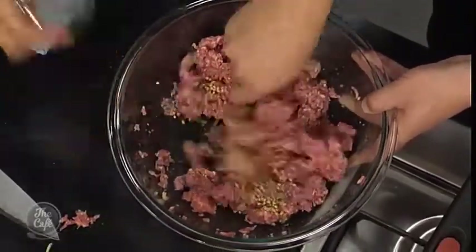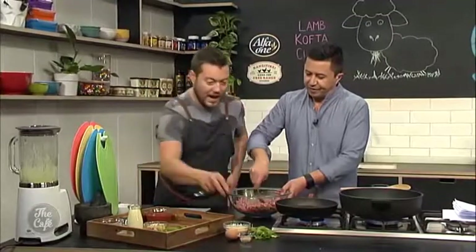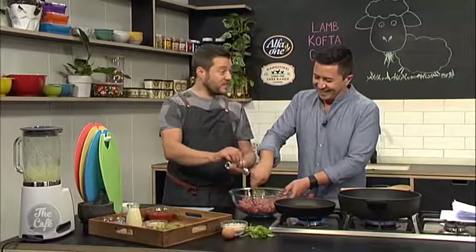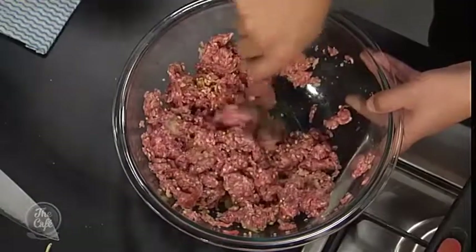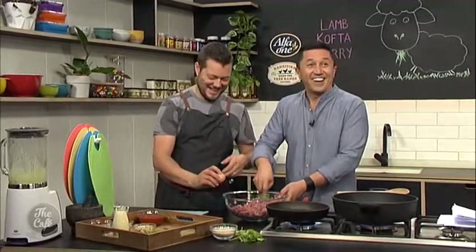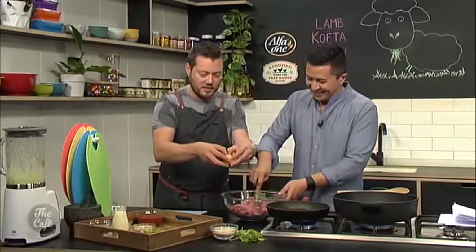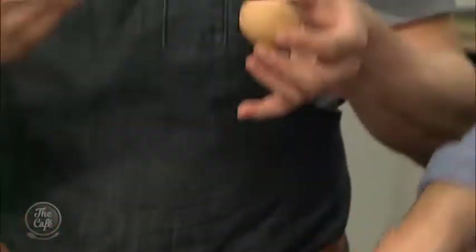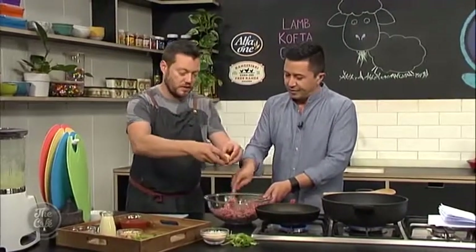Some coriander seeds and some garlic go in. The seeds actually taste different — they don't taste like the soapy coriander leaf. They actually taste quite citrusy and orangey. They're really nice to put in because as it cooks it releases that flavour, and then you can bite on it and it pops. It's really good.